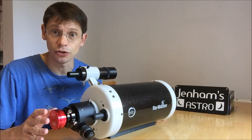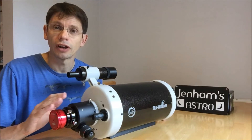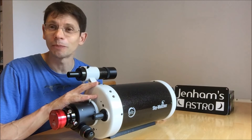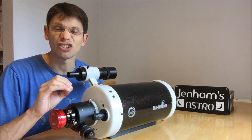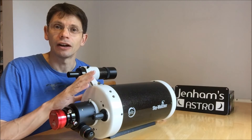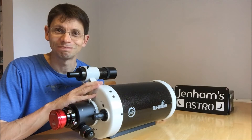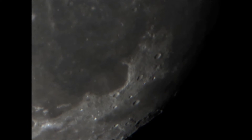It's really just a first look with this scope. I hadn't particularly cooled it down or taken any particular care to focus it precisely, so it's really a quick look at what sort of output you can get from the Skymax. Okay, let's take a look.